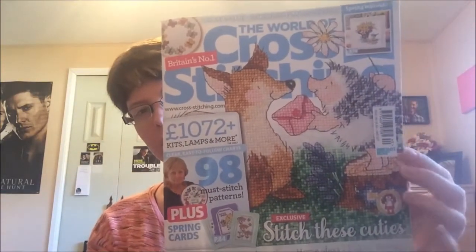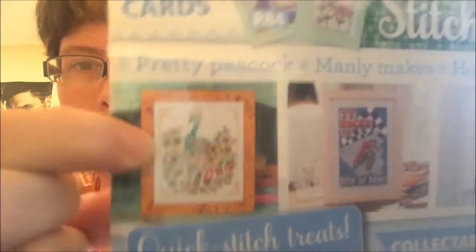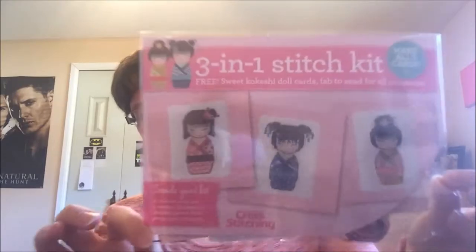I also bought a magazine — it's World of Cross Stitching issue 240, with a cute little hedgehog and a fox. I bought it for the peacock pattern, which I'm going to stitch for my girlfriend — maybe for Christmas, who knows. With the magazine came a kit for these little kokeshi dolls to make cards with. I love anything Japanese and Oriental, so these are perfect.